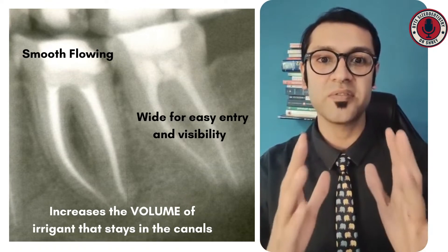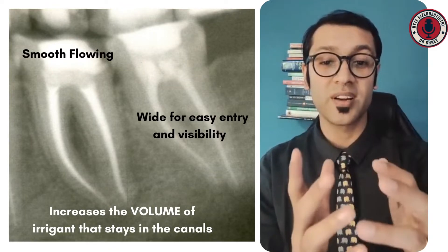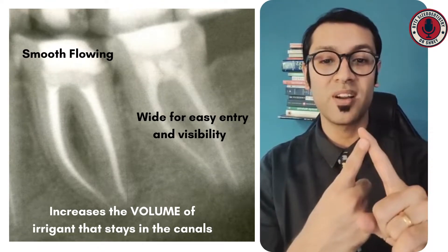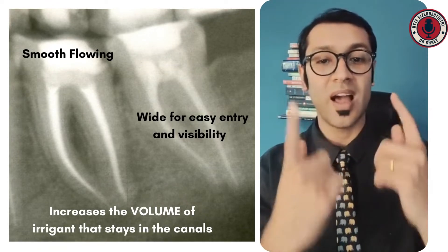Another major feature is it removes a lot of dentine in the coronal area and hence increases the volume of irrigant that your canal can hold, which means two things. Number one, you have more volume of irrigant and hence more action of irrigant. Also more space for your debris to bubble out or to come out as you irrigate.